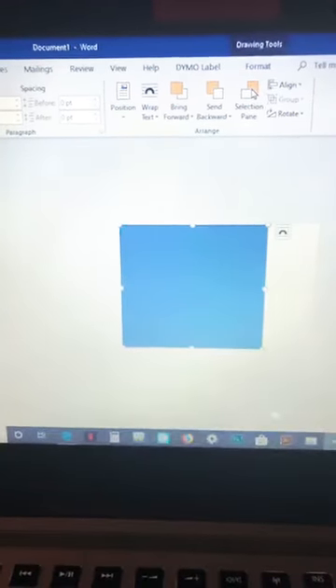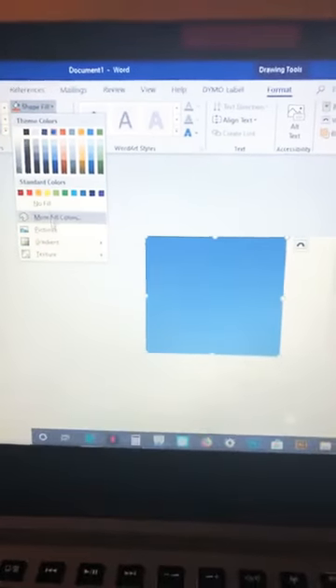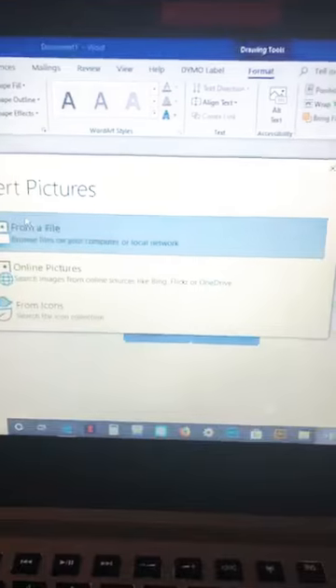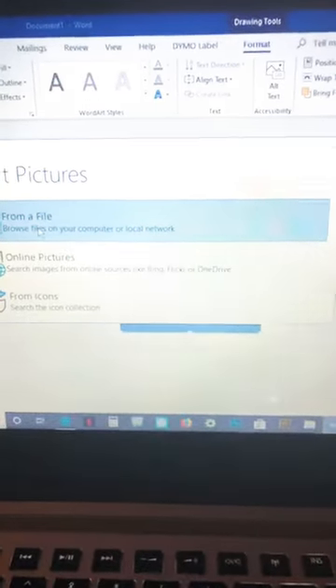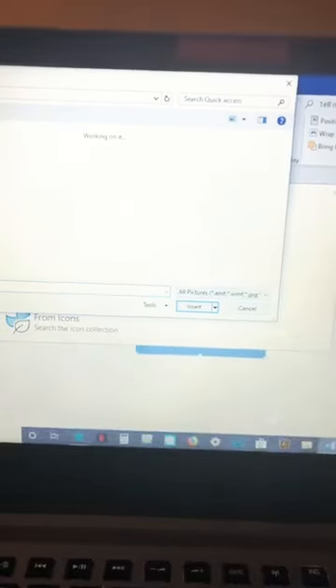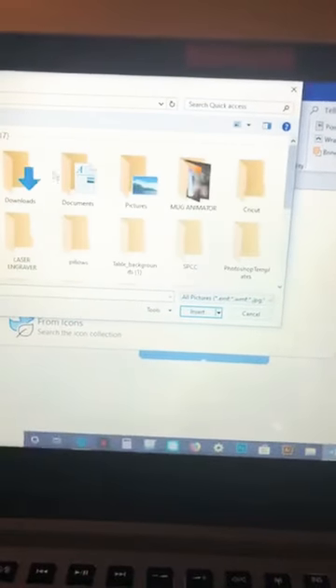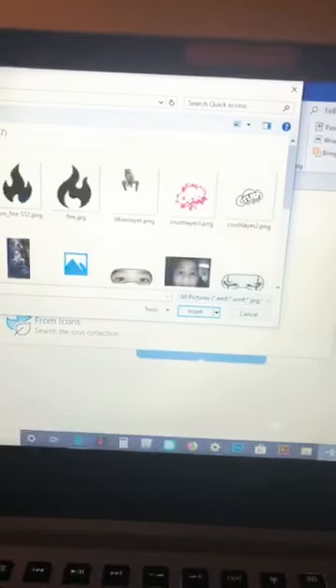Once you get this picture on here, now we're going to Format. Once you get into Format you will go over here to Shape Fill, and then you will go to Picture. You can go to online pictures or you can go to the pictures you already have saved in your computer. I'm going to go to something I already have saved — quick access, use the same picture — and there you have it. The exact size that I needed it. I don't have to adjust anything.